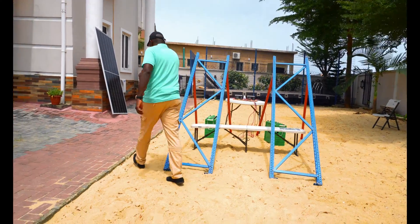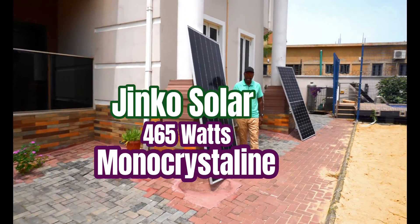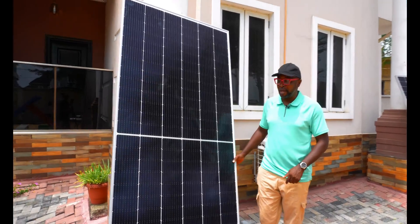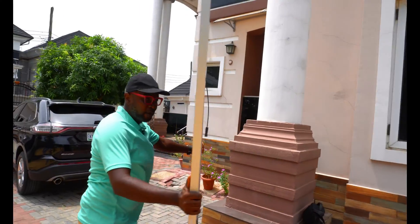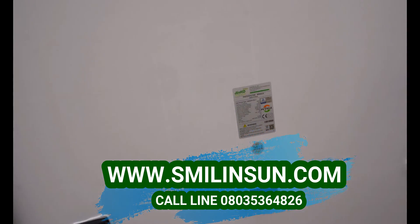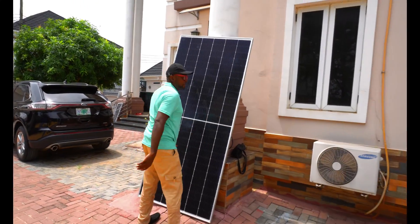Right here is the JNCO — this is the JNCO 465 Watt solar panel. It's a half-cut cell, it's a mono-crystalline solar panel, pretty much a very tall solar panel and I love it. Let's see the back and check the labels. So 465 Watts — a very tall half-cut cell solar panel.